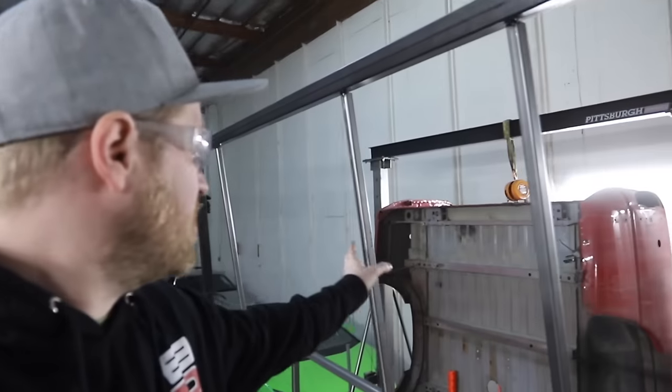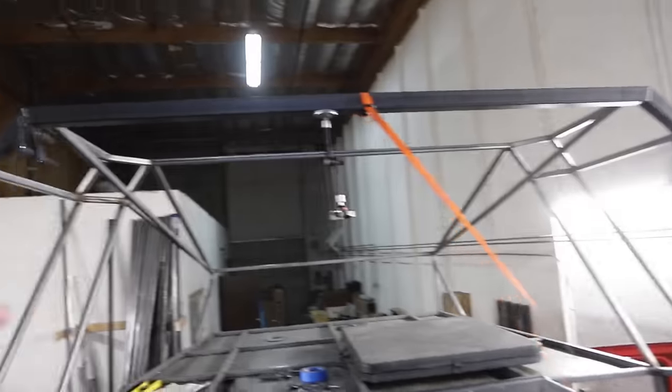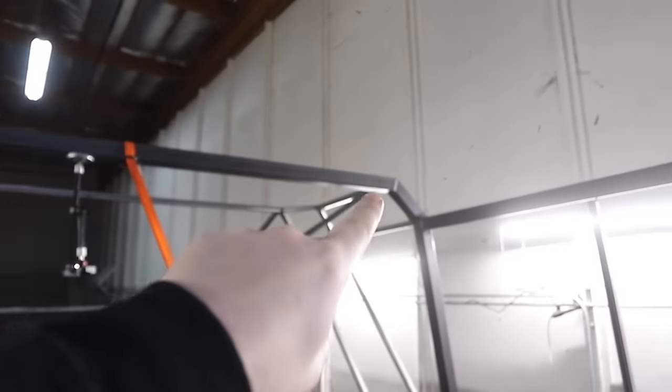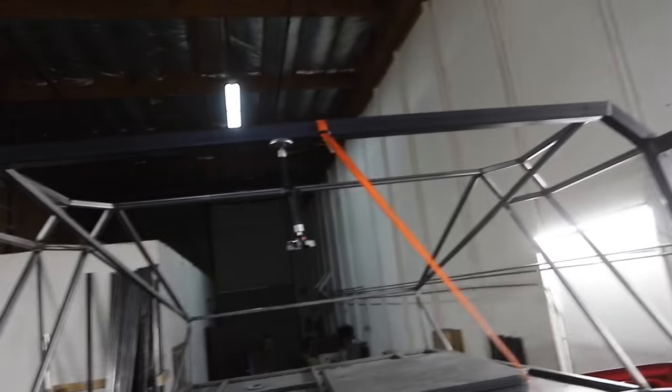We just finished getting our side uprights in, and then put that upright in running to the back — it mirrors this one. Now we're on to building out the roof. It goes from that point across to that point, then there are some middle supports that mirror these frame rails on the ground — they kind of go up to the ceiling as well — and then a ton of crosswise supports to support it all. We're getting close.